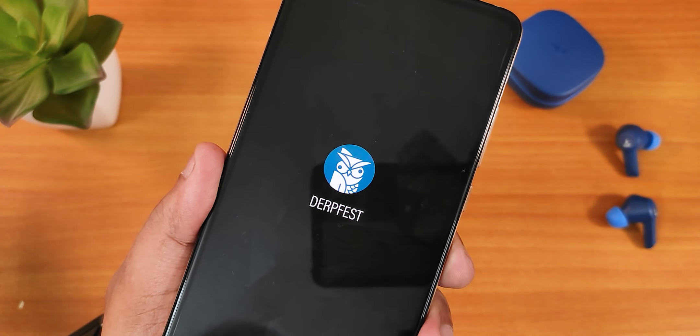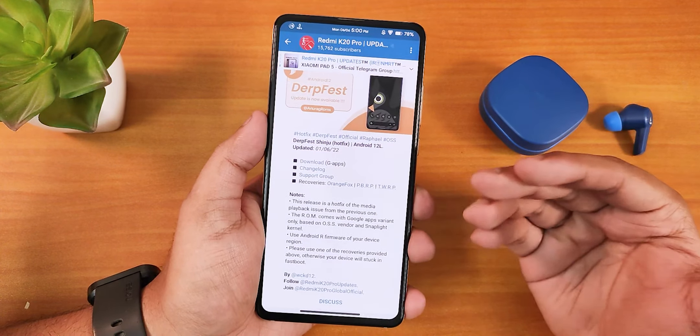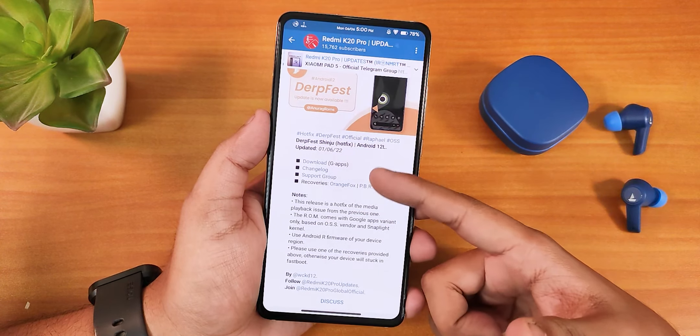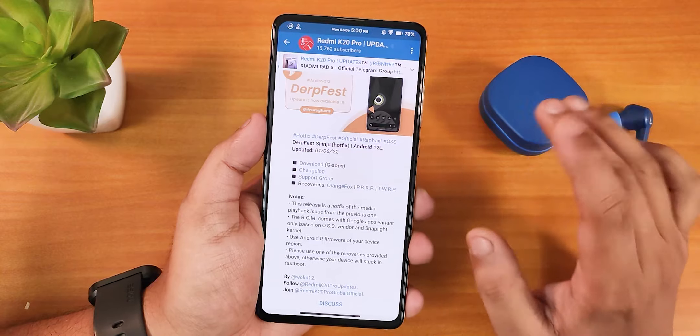What is up guys, this is Tito back with another video on the DerpFace ROM based on Android 12L on the Redmi K20 Pro. This build also includes GApps, and here are the changelogs. This is a hotfix build as you can see, but I have experienced a weird thing after flashing this build.